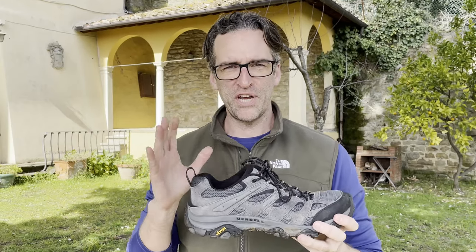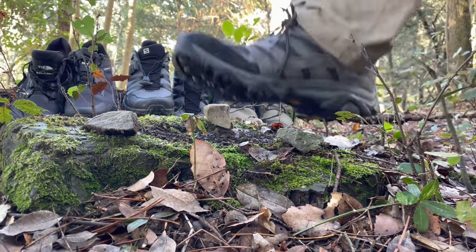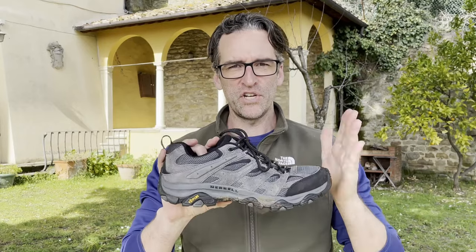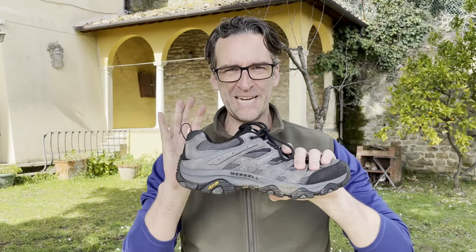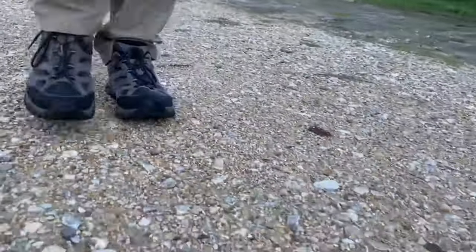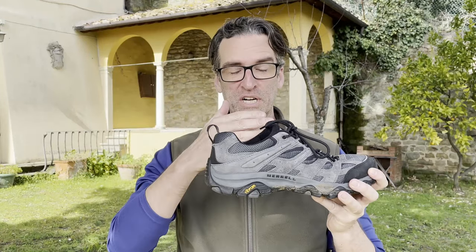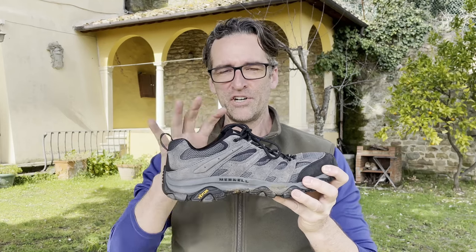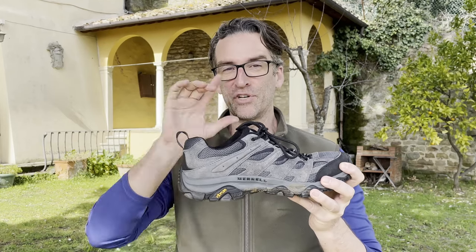Every year I buy a bunch of hiking shoes, test them against each other, pick the one I think is best, and share that information with you all. This year I included the Merrill Moab 3 in that round of testing. It was by far the cheapest shoe I purchased, coming in at about $100. The other shoes were at least $50 to $80 more expensive, so my question is: is this $100 hiking platform as good as those?